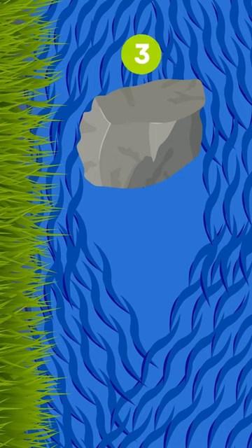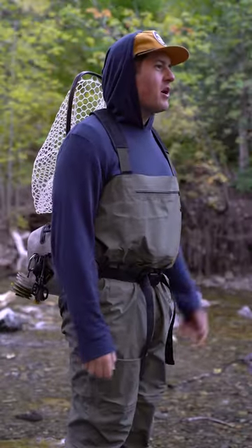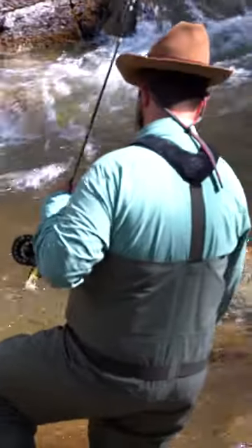And you probably won't believe me, but the craziest place to find fish in pocket water? In front of the rock. Don't believe me? Try it for yourself. So get out there, find some pocket water, and get her done. I'll see you next time.